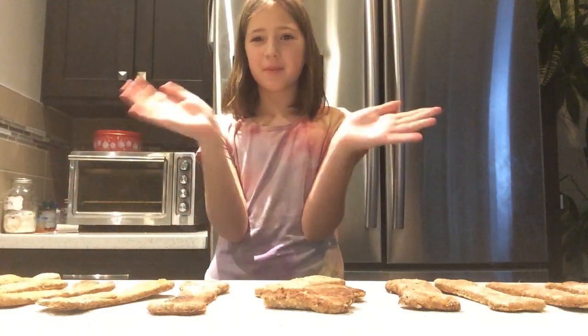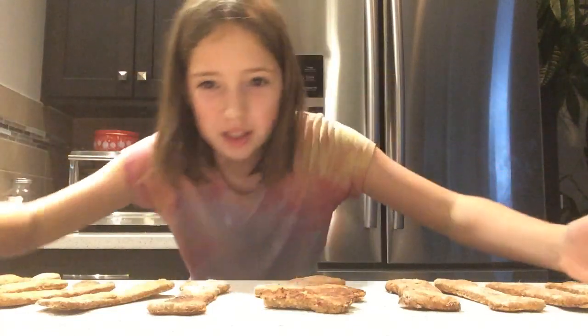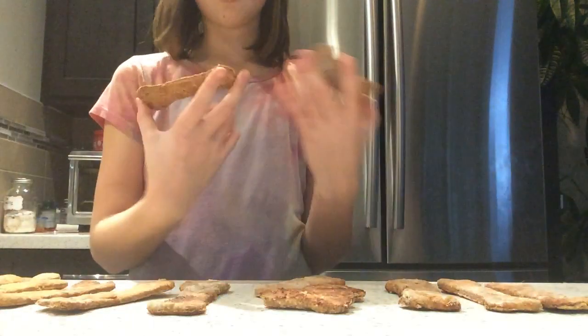Hi YouTube followers and subscribers! What you see in front of me are my homemade peanut butter and banana oats dog treats. I was originally going to make a video of me making them, but it got super messy so I decided not to. These are the final results.